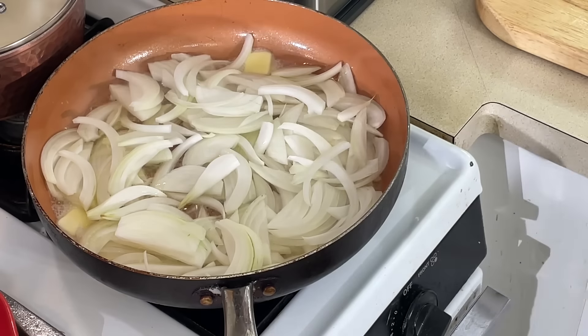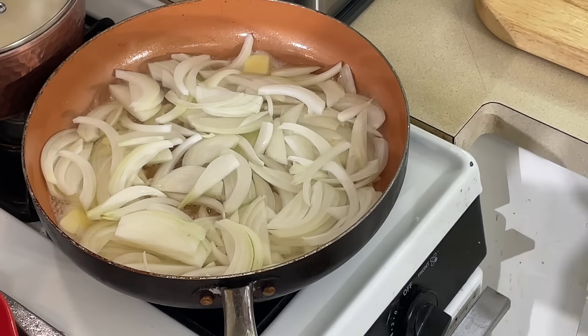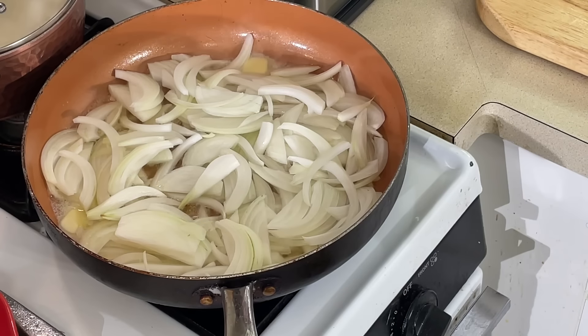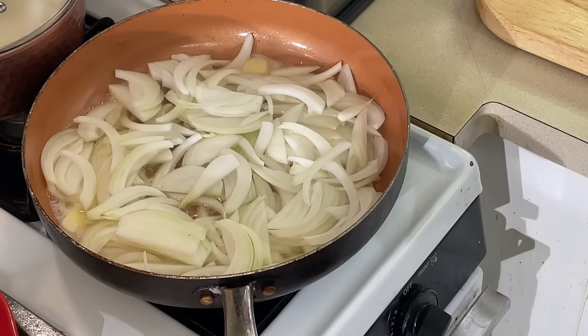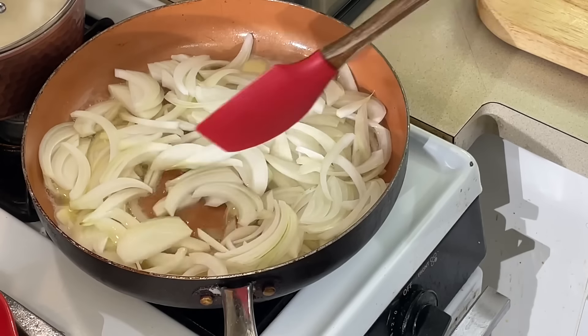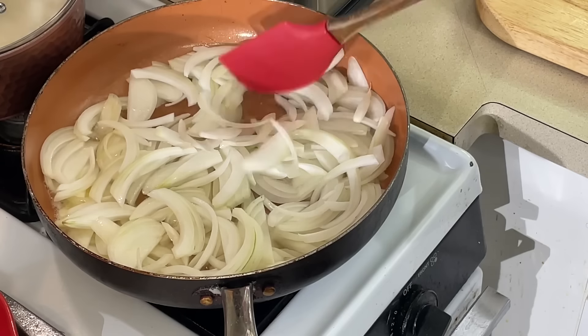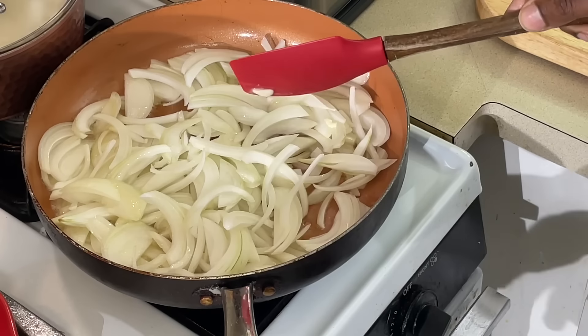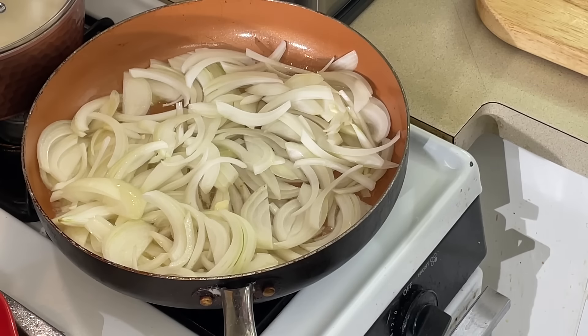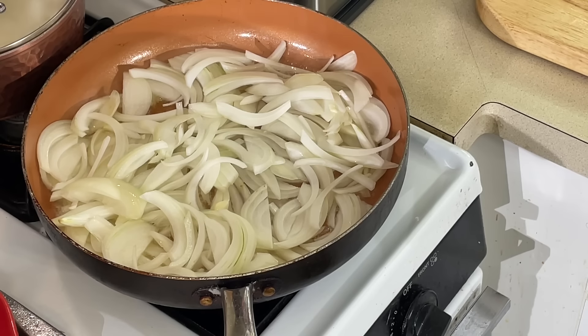I'm going to let these cook down and get a good, good caramelization on them, because that's going to go on top of the liver and onion. I don't know if you ever did Luby's or White's — that's probably one of the best sellers, especially on Sundays, is liver and onions. I'm going to cook these down, take them out, put a little bit more oil and butter in here, and we're going to cook off our liver. That's all I need — me some liver and onions. Make me happy, happy, happy.